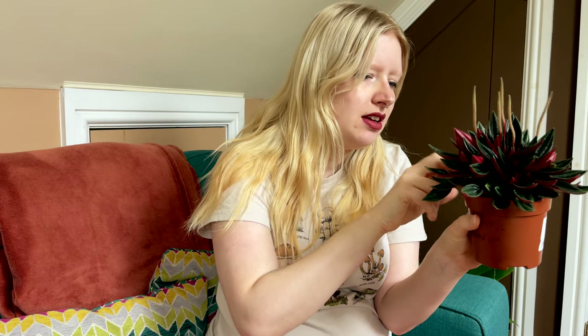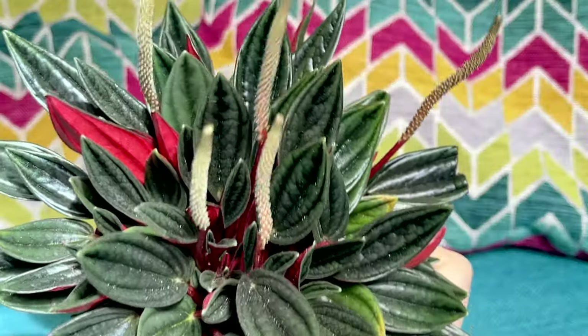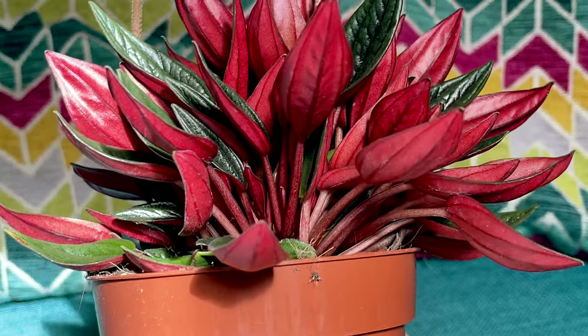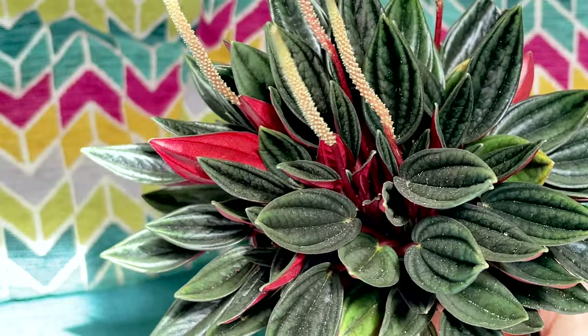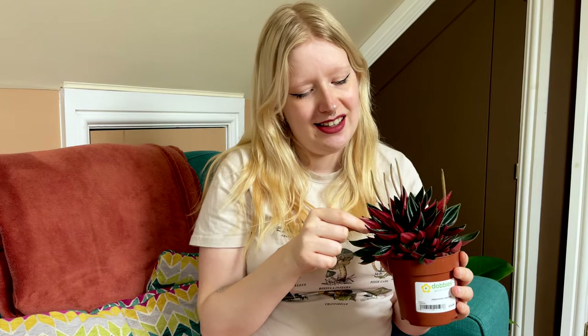This next one I was nervous about getting because I'm not great with Peperomia either. There are actually some broken leaves in this pot, but I love this one — I've wanted it for quite a while. This is a Peperomia caperato rosso. It needs a water because the leaves are a bit squishy, but this one is actually flowering, which is really nice. The backs are a bright red and the fronts are that kind of emerald jade green — super dark and so vibrant. There are quite a few flower buds on this one. I got this from Dobby's and it was seven pounds.